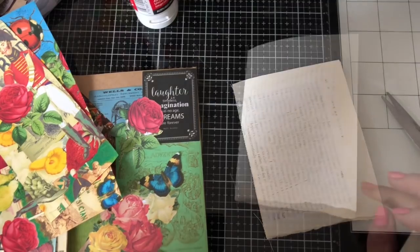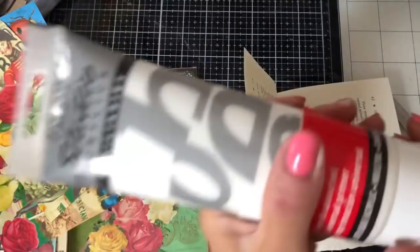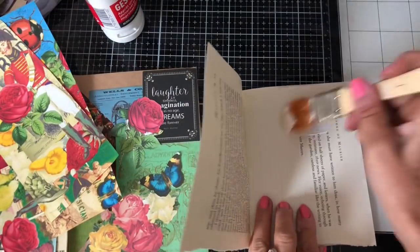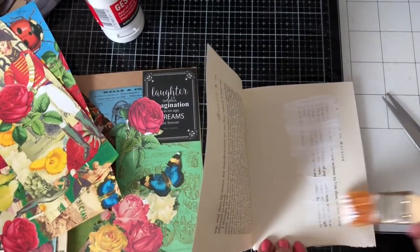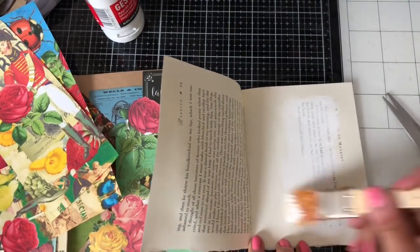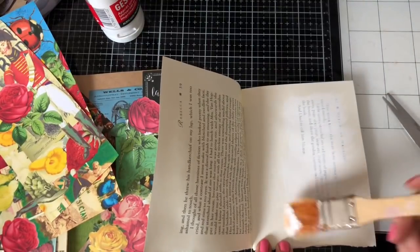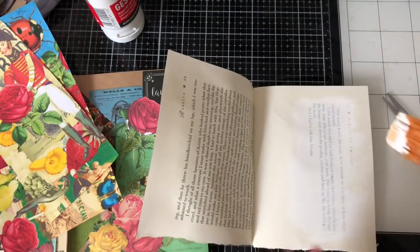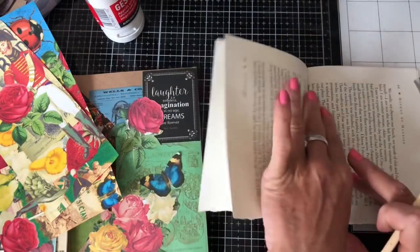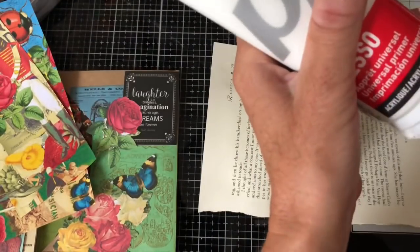Hold on a second - sorry about that, the phone hardly ever rings and of course it's going to ring when you're doing a video. So I'm going through the whole of the little journal doing the same on all the pages with text, just very roughly going over anywhere where there's text. I'm not trying to get rid of it completely, I'm just dulling it down so that it can be journaled over, and then I'll dry it with my heat tool so we can crack on.